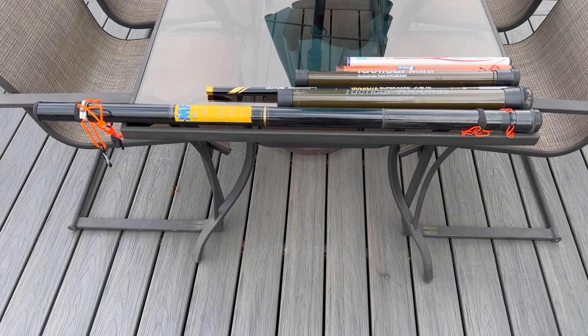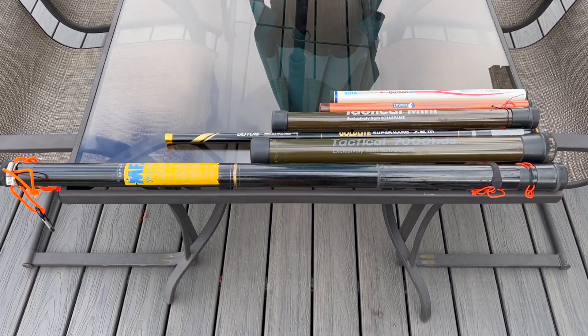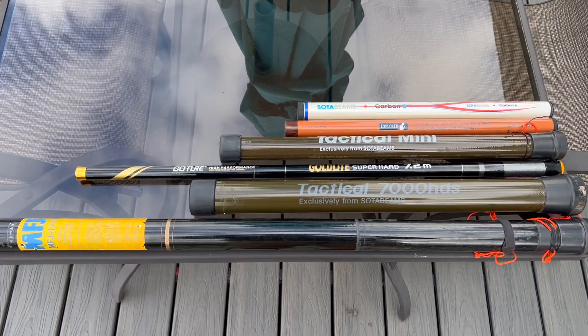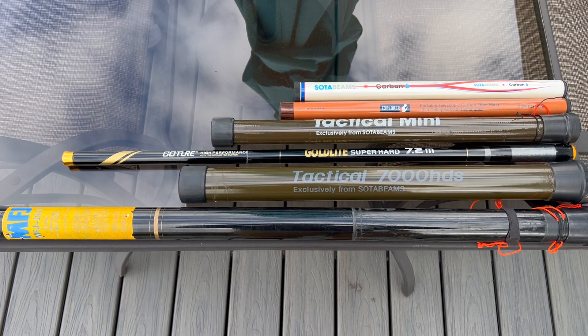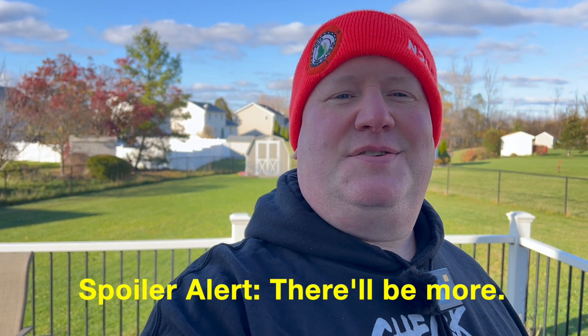I got the MFJ 1910 — that's 33 feet — the SodaBeams Tactical 7000HDS, the SodaBeams Tactical Mini and Carbon 6, as well as the Giga Parts POTA 20 and a Gocher Goldtite 7.2-meter carbon fiber fishing rod. It's time to get set up and measure the angle of the dangle. I think I got all the innuendos out of the way, so let's do the intro and get to it.